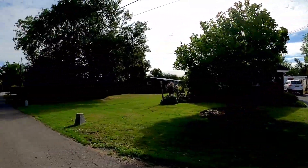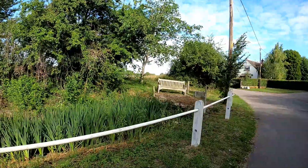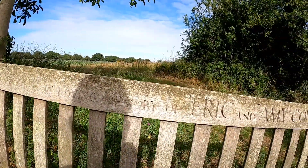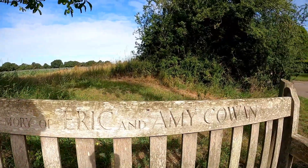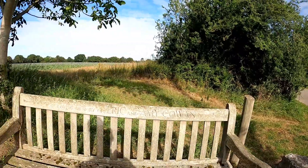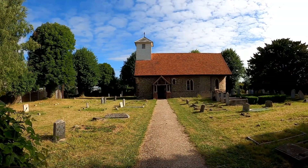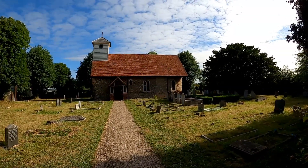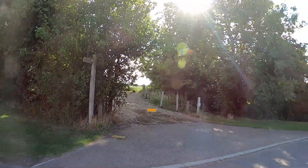Out onto Church Lane, Little Tay — a nice place to sit if you're walking. St. James the Less, Little Tay, dates from the 12th century and is well worth a look inside if it's open.